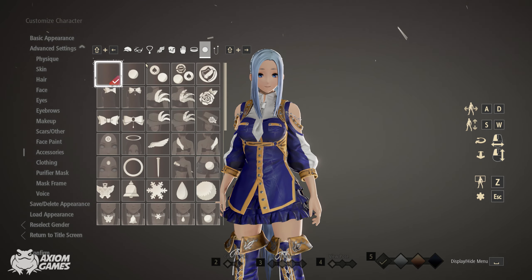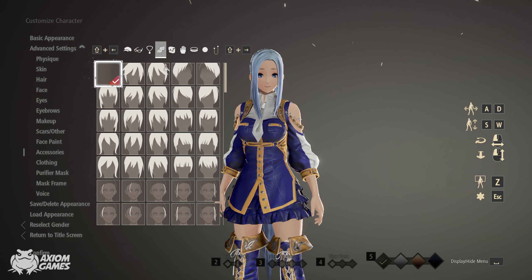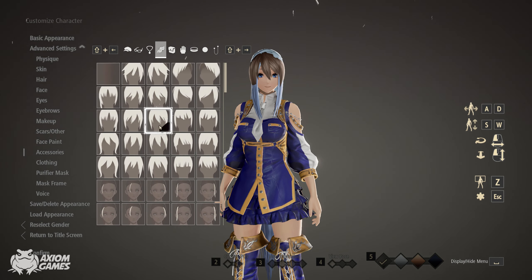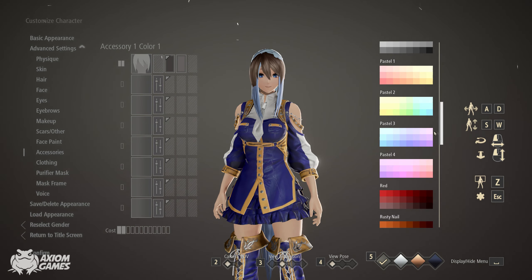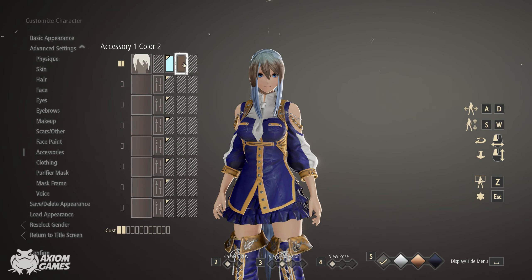Moving on to the accessories, we want to add on her fringe and we're also going to pick the pastel 3 blue colours. Remember to make the first one slightly brighter and the second one slightly darker.